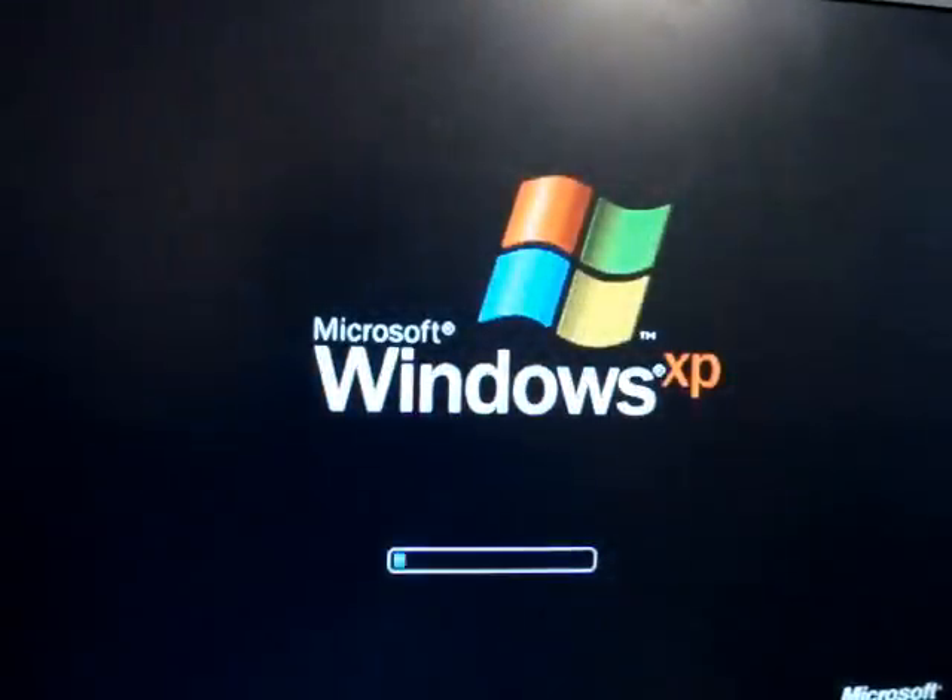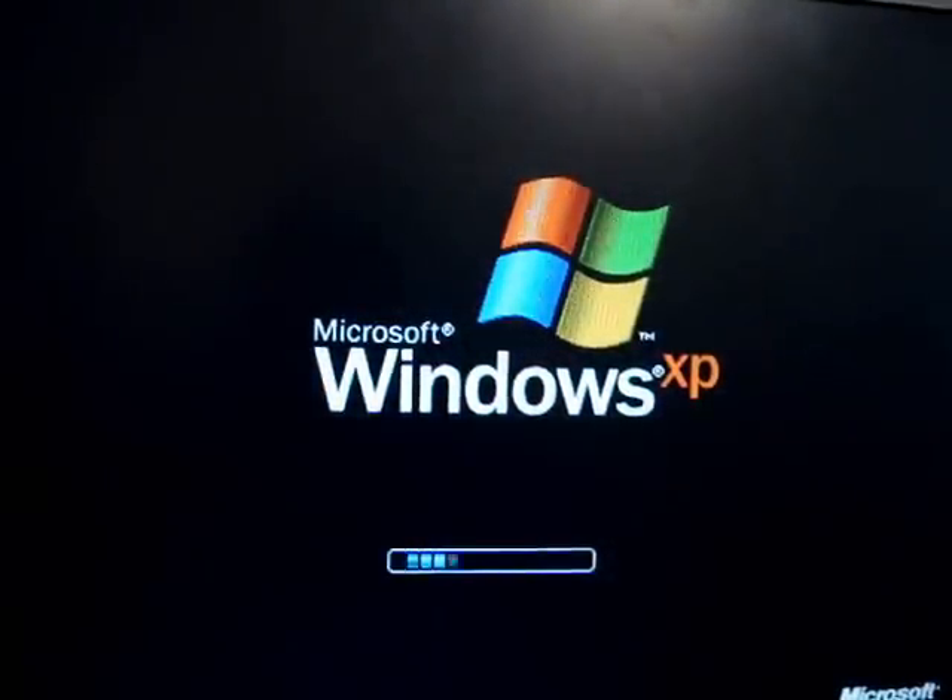As you can see, once you enter the password it will log in to the computer. You will load up Windows and there it goes. Now we will show you how to take it off.